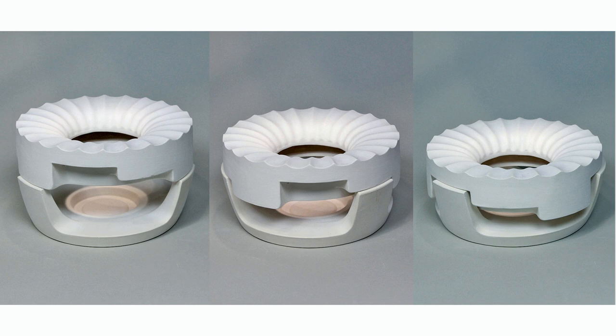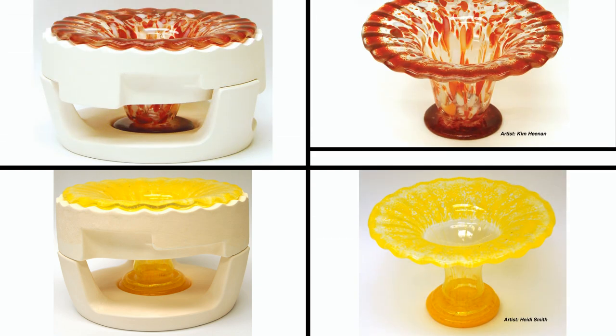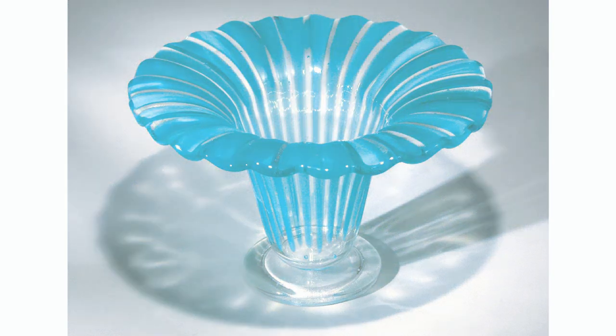Choose from three levels: low, medium, or high. With these dynamic molds, your project is slumped and fused in one firing to create stunning vessels with depth.